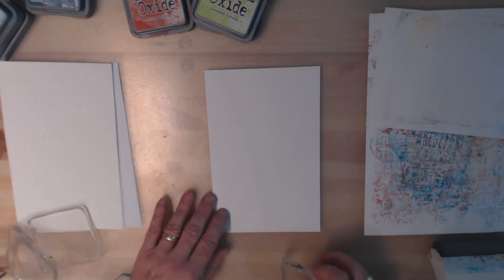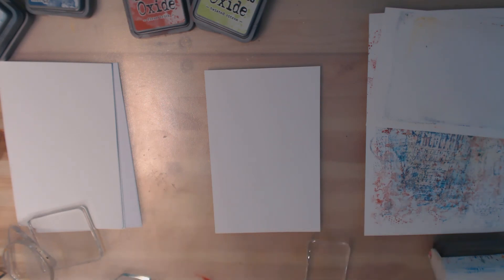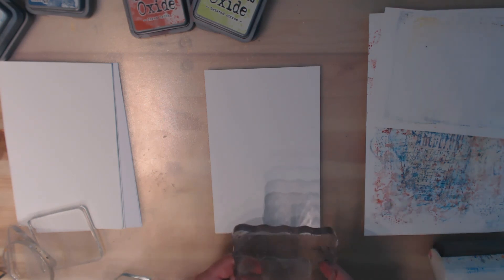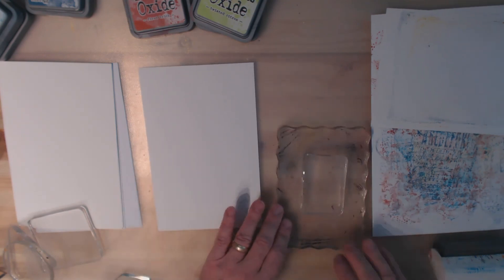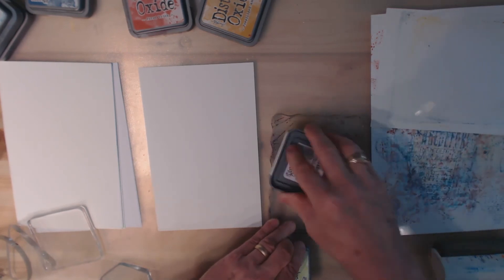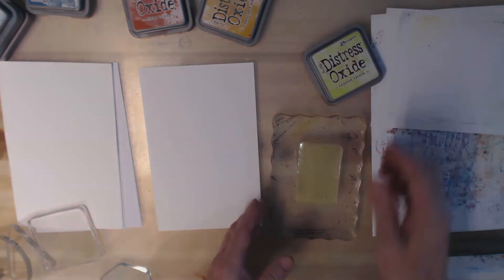I'll grab the rectangle one to start with. I'm just going to put it onto an acrylic block for stability — I'm basically going to use it like a rubber stamp. I'm going to take some oxide ink, Twisted Citron, and just block stamp.